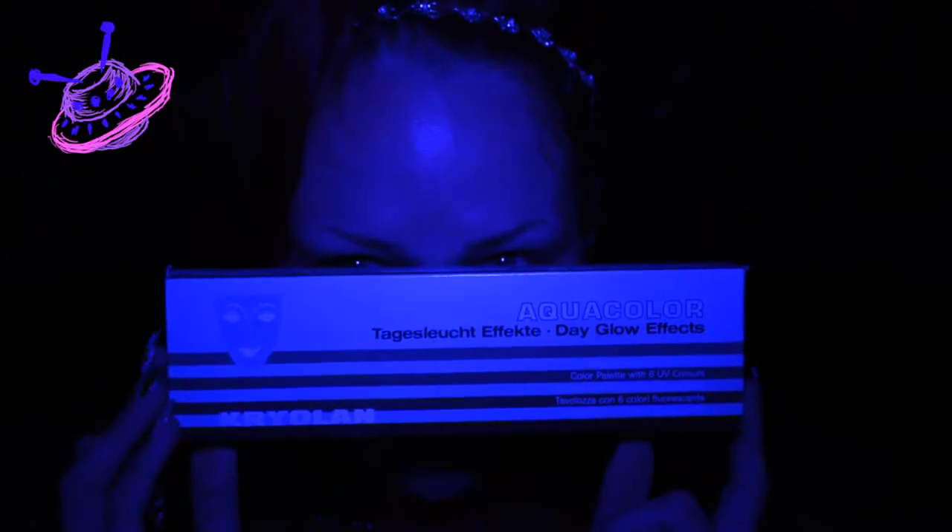The inspiration was sort of an alien, by the way — I just really had fun with it. So let's get started. The only product I actually use for this look is the Crayolan Equicolor Palais in Dayglo — the Dayglo Palais, really.